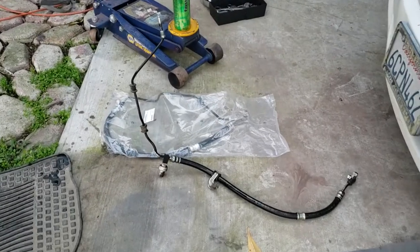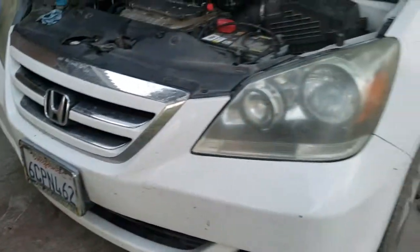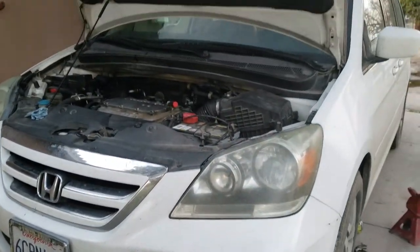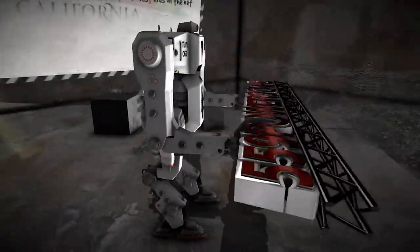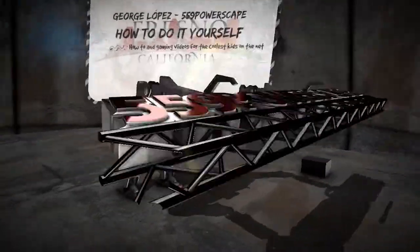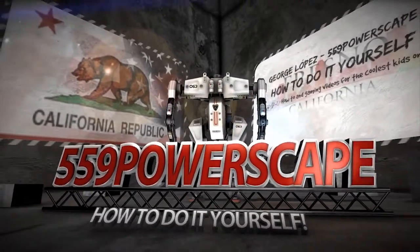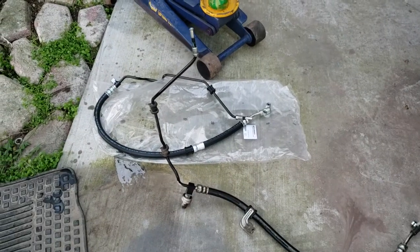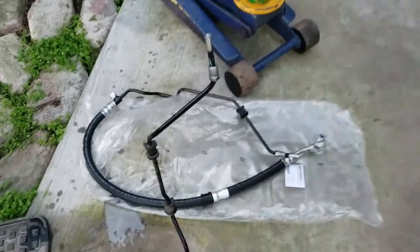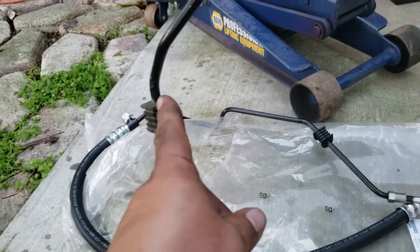Today we're going to install an upper pressurized power steering hose on a 2007 Honda Odyssey. I have the replacement hose here, so the first thing we're going to do is we're actually going to cut these with a razor blade.